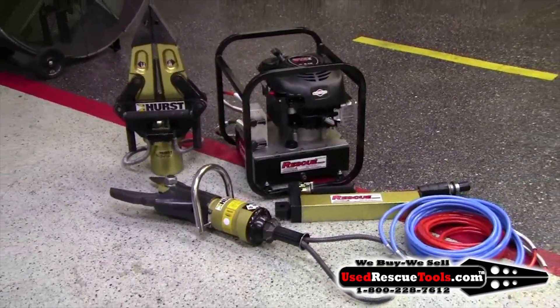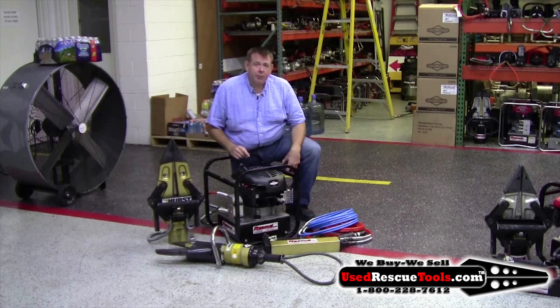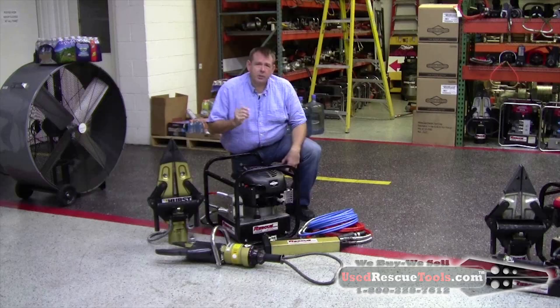This set right now has standard couplers. We do have an option available for the new style couplers. This set is in immense shape. Give me a call at 800-228-7612 and I'll make a good deal, either with the standard or the new style coupler.